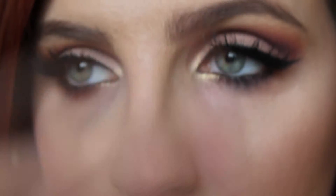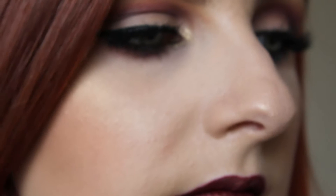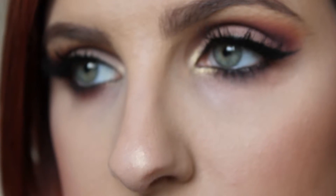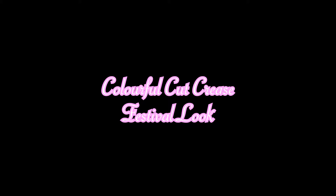Hi everyone and welcome back to my channel. Today's video is going to be this super colorful cut crease look that I created with a glitter lip. It's kind of festival inspired. I hope you guys enjoy this video. If you do, please give it a big thumbs up and don't forget to hit that subscribe button. Let's get started.